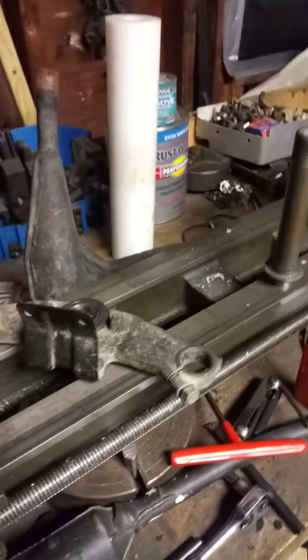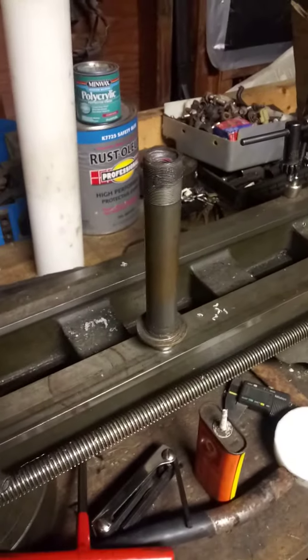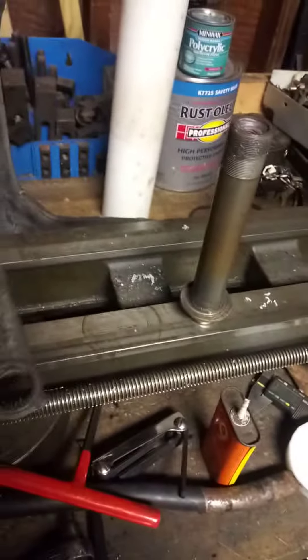Couldn't find too much information on it myself on the internet, so I figured I'd make a video. Got a Yamaha Zinger, putting a set of BW80 forks on it. Had to cut the stem out of the BW80 forks.